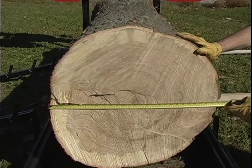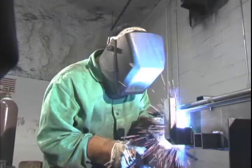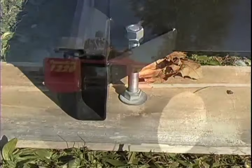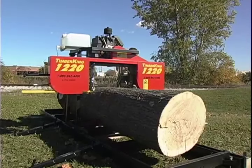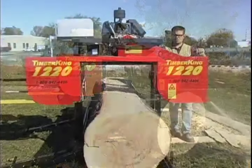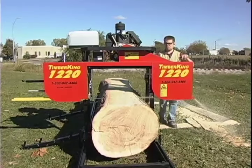Those big logs are why we insist on welding our log decks into one solid piece from 2x6 box beam steel. Like one 1220 owner told us, there's no substitute for solid steel. Compare the 1220's massive double-wall welded log deck to the perforated steel single-wall decks found on other brands and you'll see why we can confidently back our log decks with a five-year warranty.